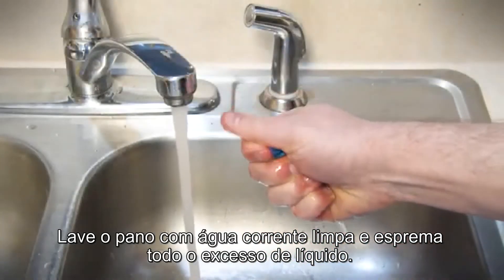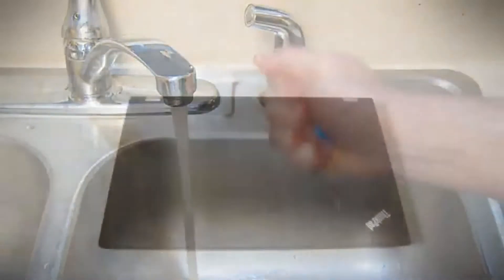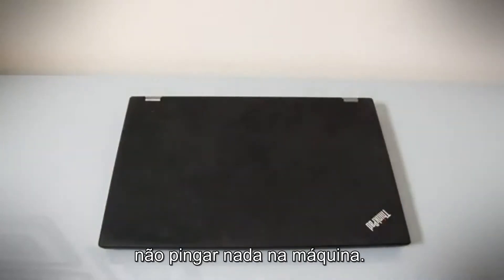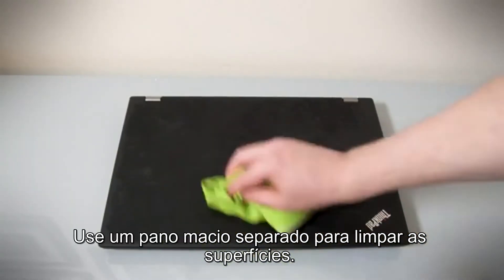Rinse out the cloth with running water and squeeze out all the excess liquid. Wipe the cover of the ThinkPad again with the damp, clean cloth, being careful not to drip onto the machine. Use a separate soft cloth to wipe the surfaces dry.